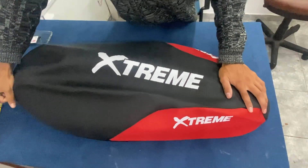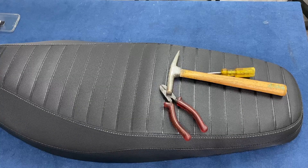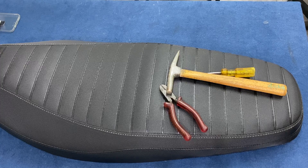Vamos a ver que la funda en sí, si lo colocamos por arriba, van a ver que tiene un montón de arrugas. Y quédense tranquilos que eso estirando de la forma correcta se van a ir.